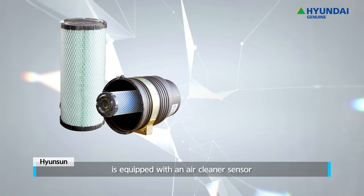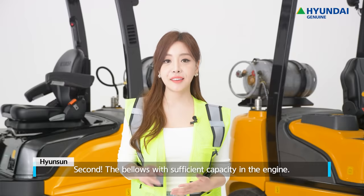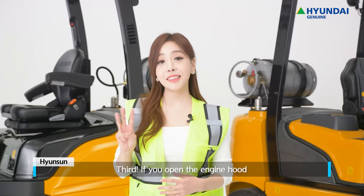The 7A Series is equipped with an air cleaner sensor to monitor the condition of the air filter. Through this, you can easily check air filter cleaning and replacement without disassembling the air cleaner. Second, the bellows with sufficient capacity in the engine extend the life of the exhaust gas system by absorbing vibrations transmitted to the exhaust gas system.